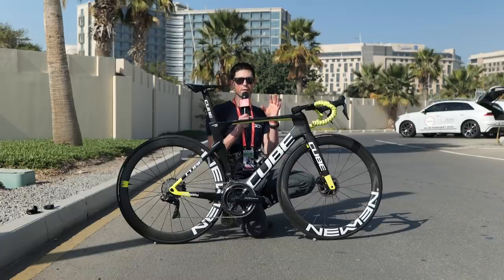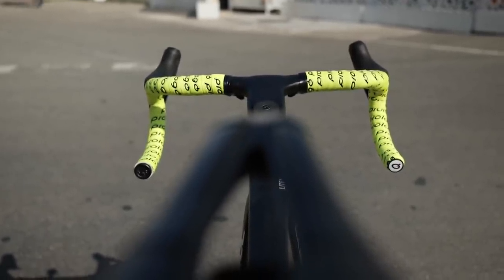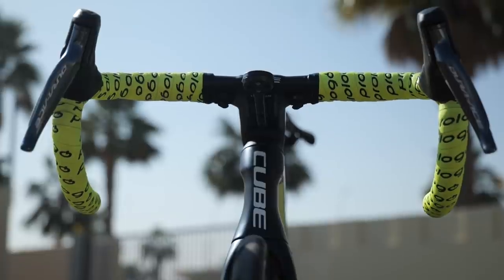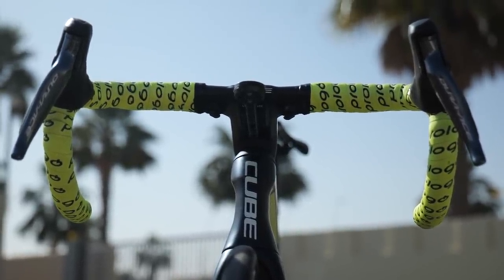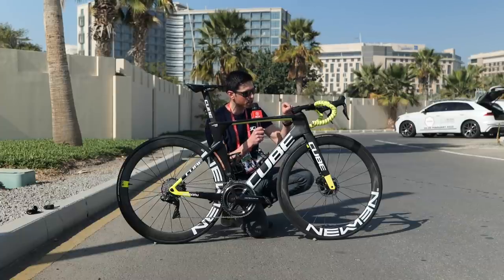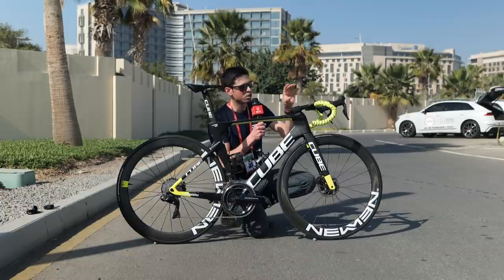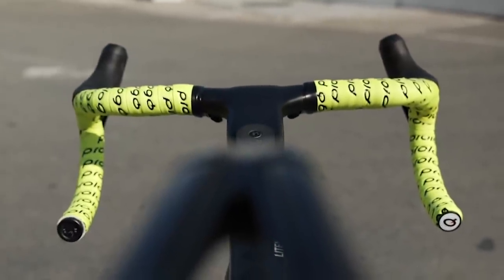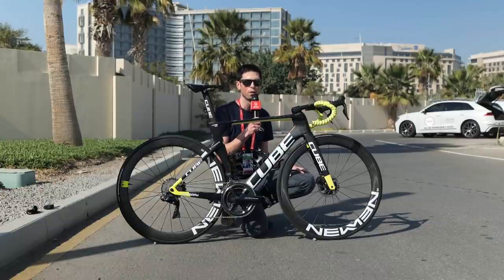Moving forwards to the front of the bike, we've got some very fresh looking bar tape which matches up lovely with the little flashes of colour on the frame. The handlebars themselves are a one-piece design, combining the stem and handlebar together, made from carbon fibre and manufactured by Cube. Interestingly, underneath the tops of the handlebars we've got tucked away some very small sprint shifters, allowing the riders to change gear when they're on the tops — maybe climbing. This is a really cool addition and going to be particularly helpful in the classics in the spring when the riders will be blasting over all of the cobbles.